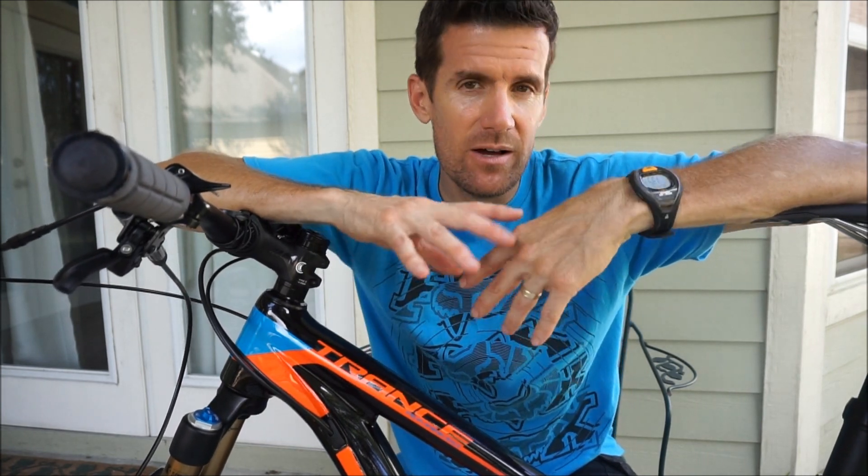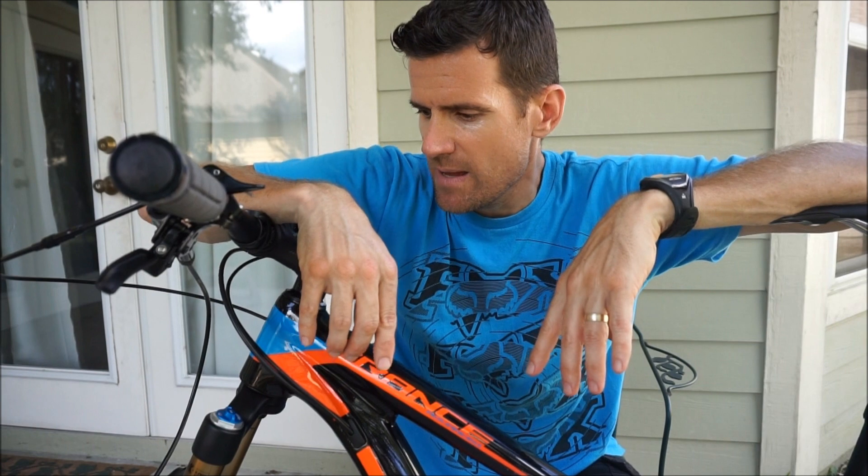I kept it stock otherwise. I loved that bike, but I got a pair of Stan's Valor carbon wheels for my Anthem and quickly became addicted to the precision and ride characteristics of carbon wheels, which made me want carbon wheels for my Trance. I figured if I wanted to do that, I might as well upgrade to a 2016 frame with a 34mm Fox fork — and decided it was better to just sell the whole bike and start fresh. So here we are with the 2016 Trance.